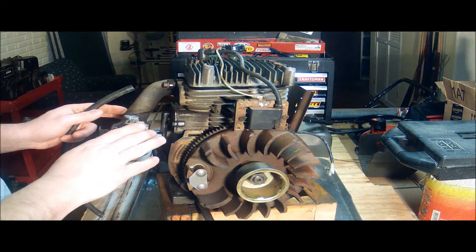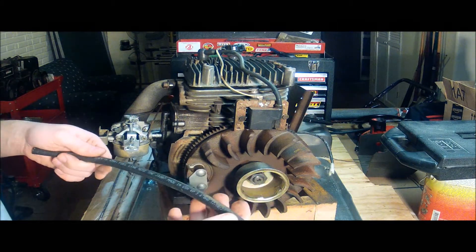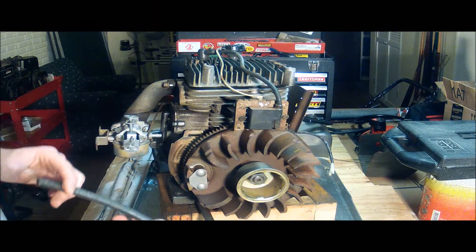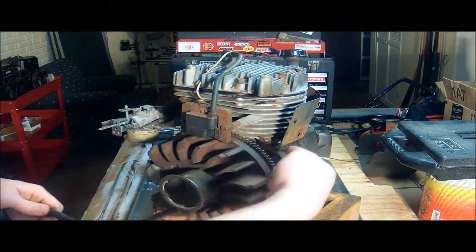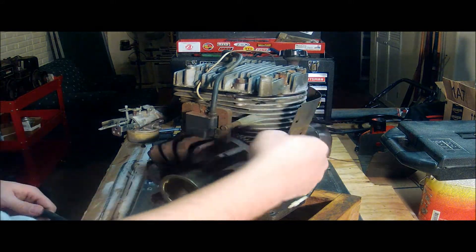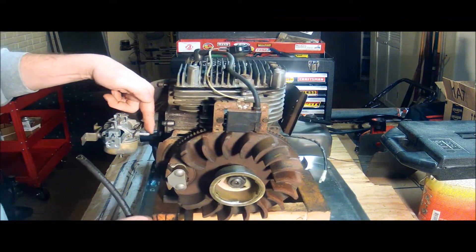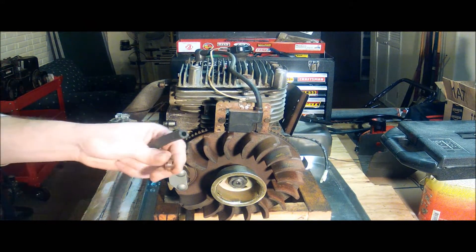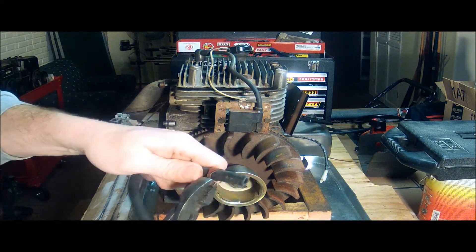Now that I've got the carburetor set up, I'm going to put the fuel line on. This is a new fuel line — it's a quarter inch internal diameter. The fuel line has to be fed through here behind the flywheel, and it connects here with the carburetor. I'm going to take a little clamp and put it on there.